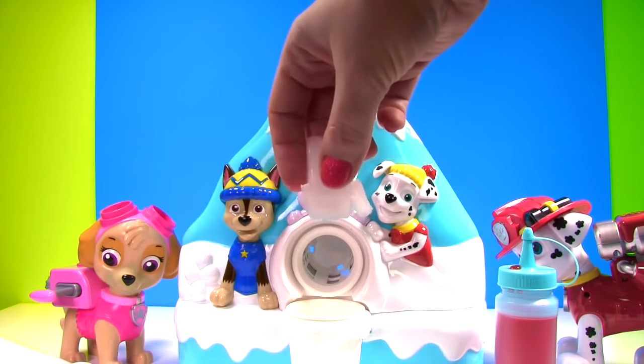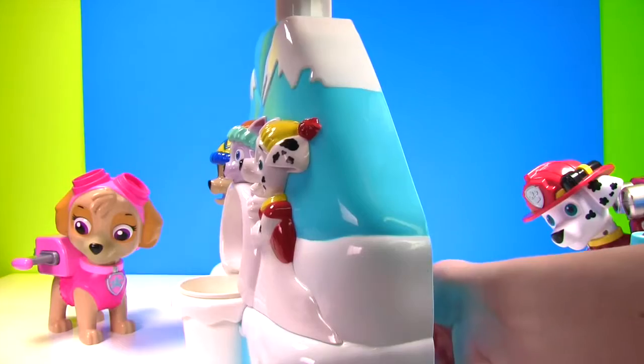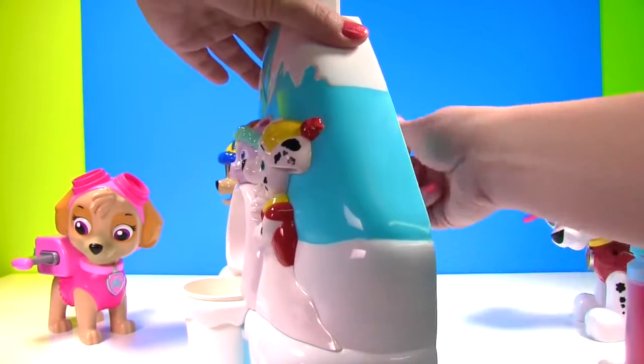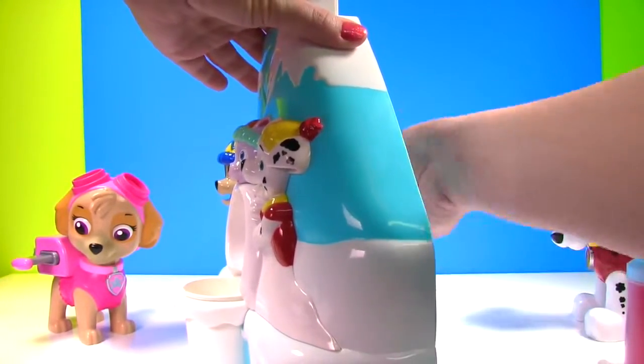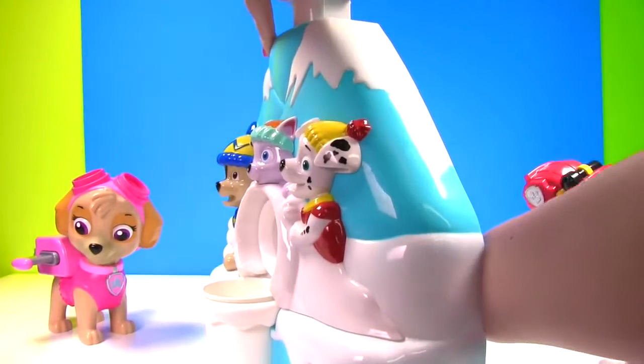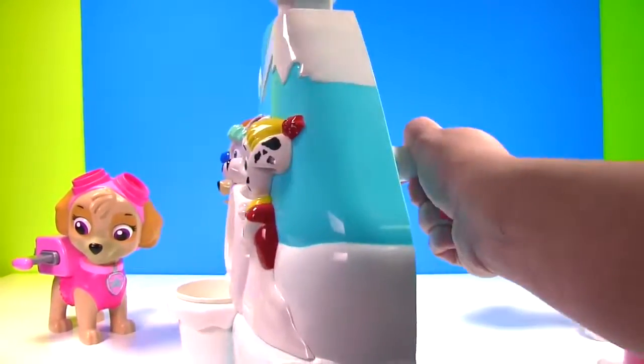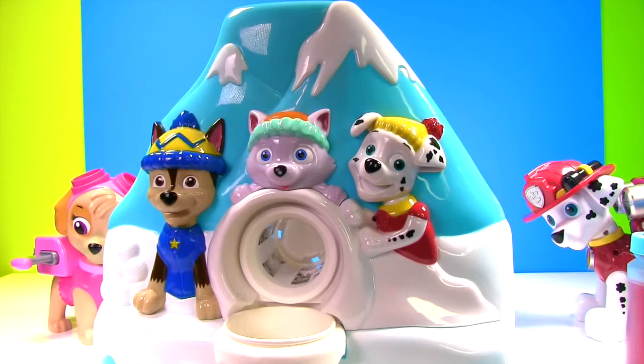We'll take out our plunger. Whoop! And let's drop our first ice cube in. Let's turn the little crank back here. And now we start pushing on the plunger. Oh this is hard work! Come on out! Come on out ice! Is it working? Oh no! It's not coming out yet!